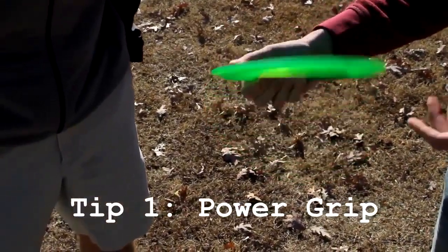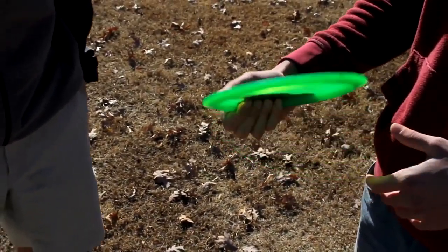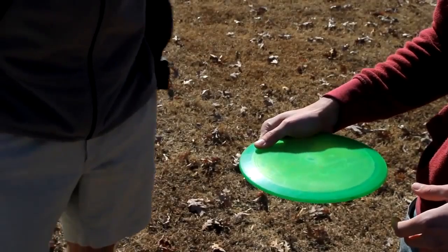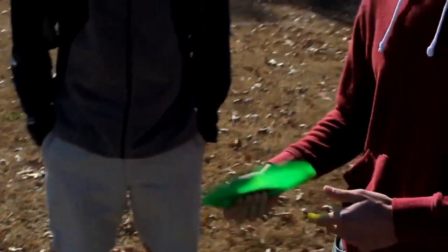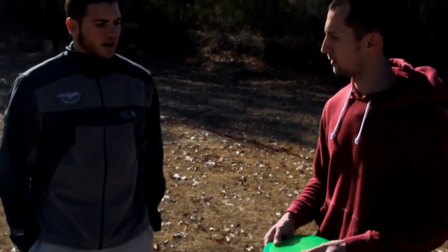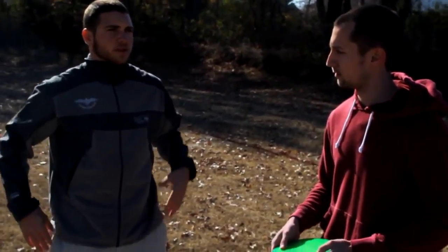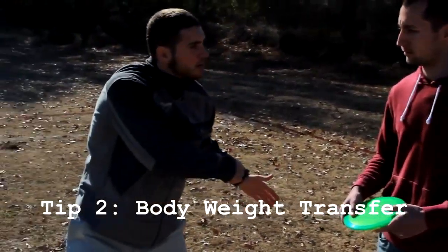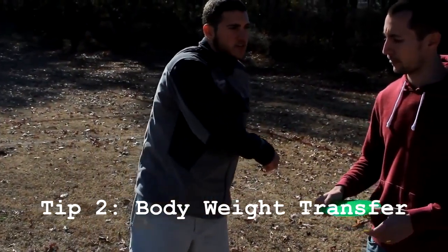First off, I want to take a look at your grip because that's one important part of the throw, especially when you're looking for distance. Let's see how you're gripping the disc. I usually grip with the forefinger on the inseam right there, about an inch away from the corner. It looks about right — that would be the typical power grip. I like that, that's good.